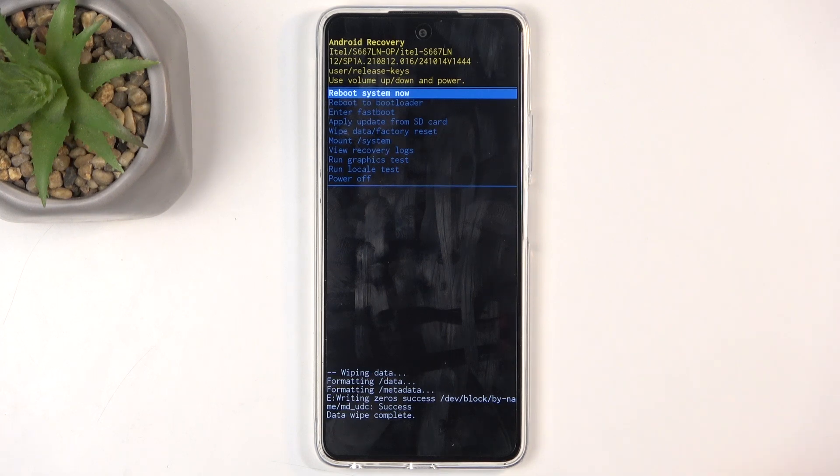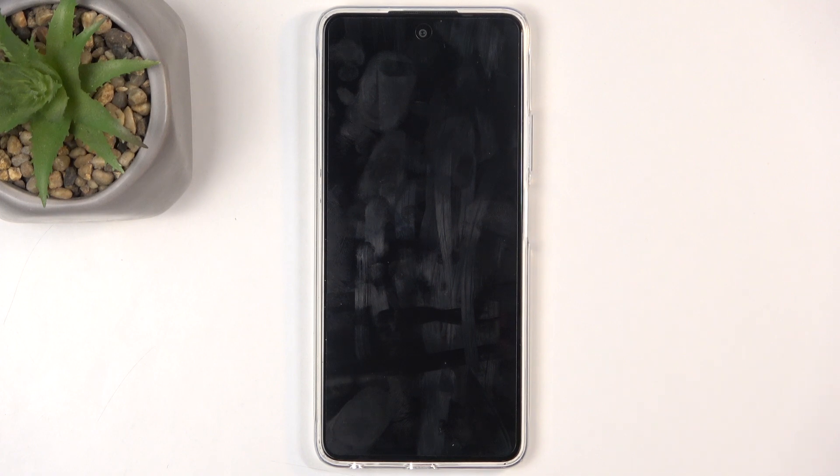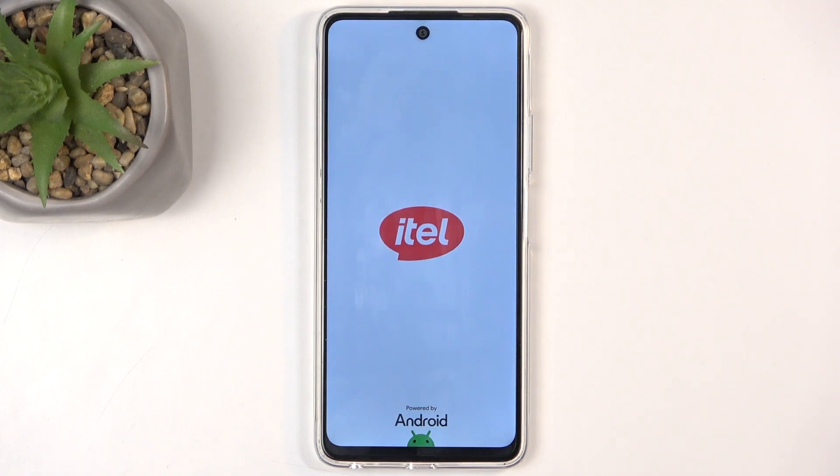That took a little bit longer than usual, but we're just going to press the power button. As I mentioned, this is going to continue resetting the device in the background, so I'll be back once the setup screen is visible and the process is finished.